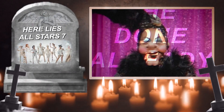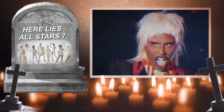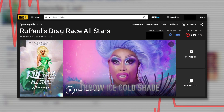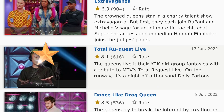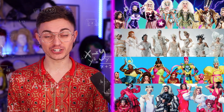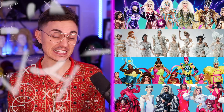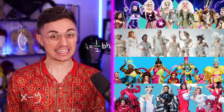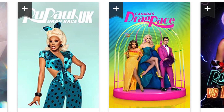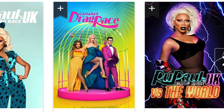We are gathered here today not to mourn the death of RuPaul's Drag Race All Stars Season 7, but rather to commemorate its life in a data-driven post-mortem exploration of its reception. To do so, we'll check the pulse of what the fans thought about All Stars 7 by digging through its IMDB reviews, and along the way we'll calculate All Stars 7's ranked position against its peers, and even dissect the nitty-gritty of how individual episodes rank against the greater RuPaul's Drag Race episodic library from around the world.